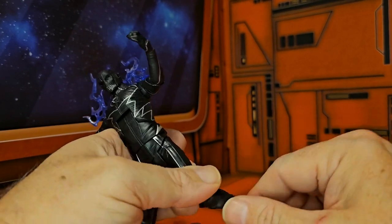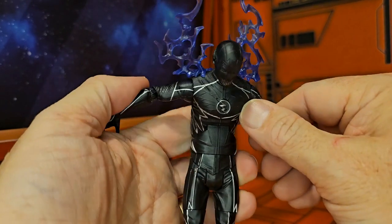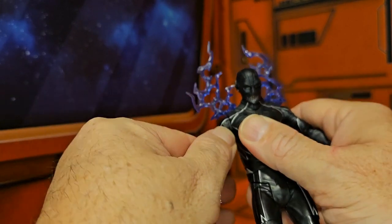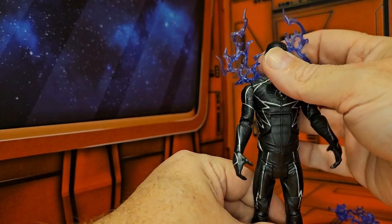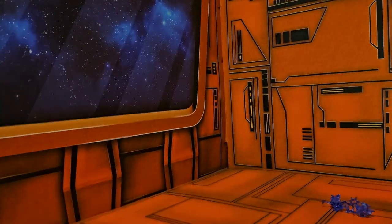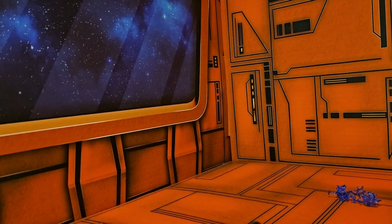This is the normal Mattel Multiverse version, so this figure does come in at the standard height.